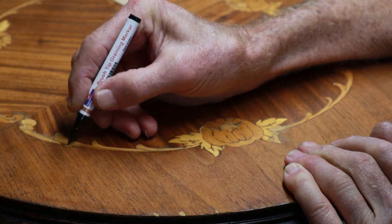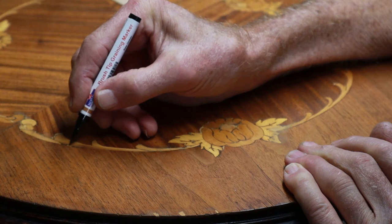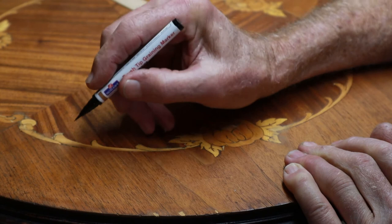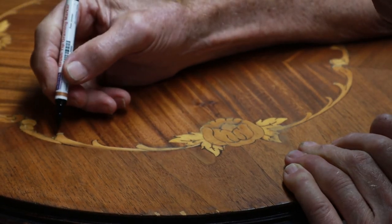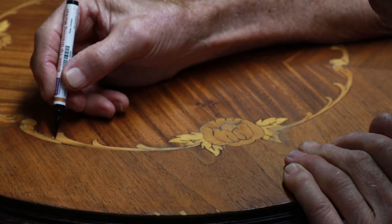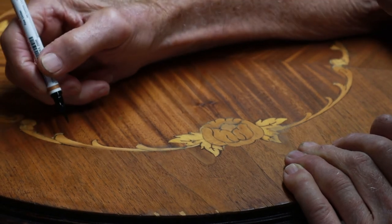No doubt this is tedious work — you've got to have a lot of patience, but having a good tool helps. This isn't the only tool you can use, but this particular graining pencil works very nicely for this application. Those little white spots you see in the foreground at the bottom will be done with more of a broad felt-pen type touch-up.